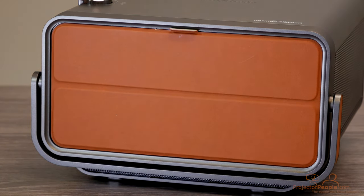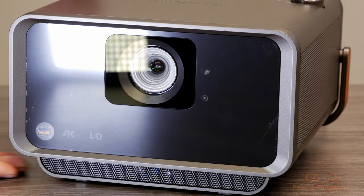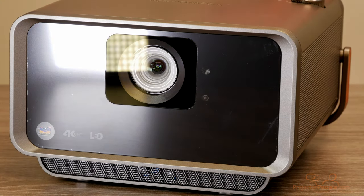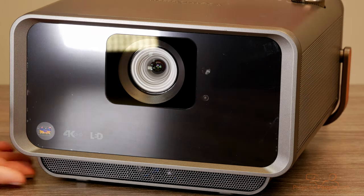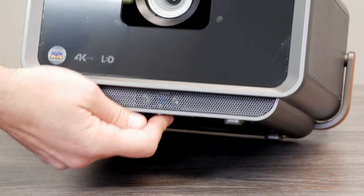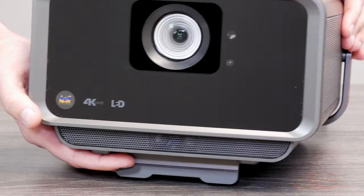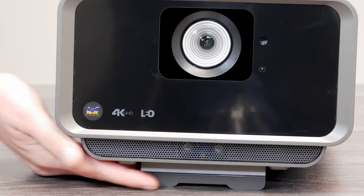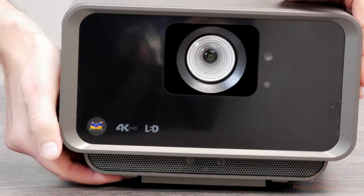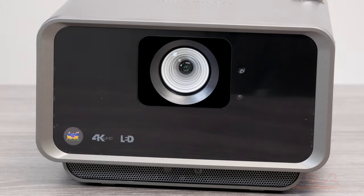The last thing to show physically is that there is some flexibility in how the projector sits. There's no lens shift, which you wouldn't expect at this level, but you can make adjustments to the angle on the table. They say it's about a 30-degree angle. This little foot here folds in a little bit, so if you need slightly less tilt you can do that, or if you don't need any tilt at all you just fold it all the way in and you're all set.